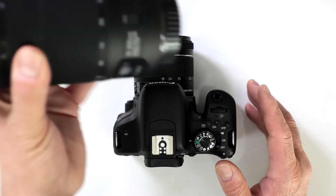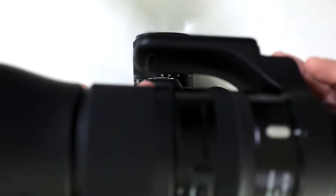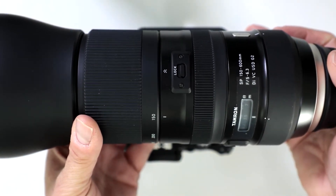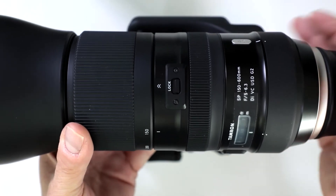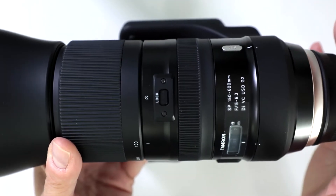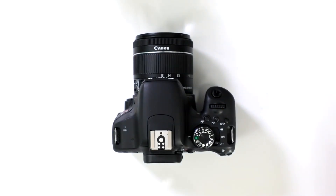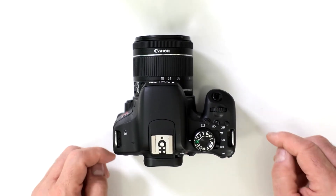If you need more power than this for telephoto purposes, you're going to have to step up into something like this. Here is a 150-600 from Tamron, again in an EF mount, so you have that 1.6 conversion factor, putting you past 700-800mm. But remember the camera is going to get bigger and bulkier because here we're working with actual optics attached to the camera, as opposed to a built-in zoom.